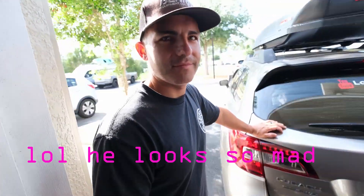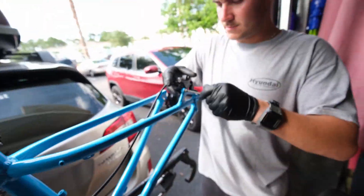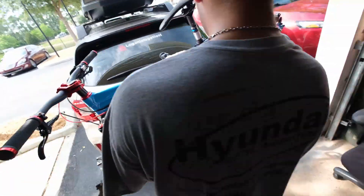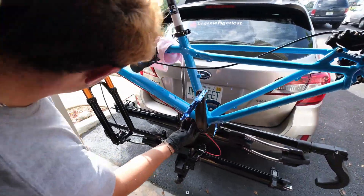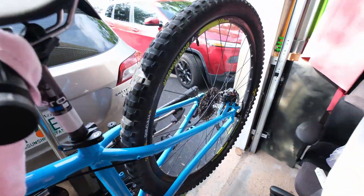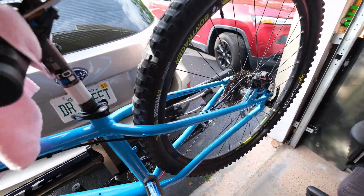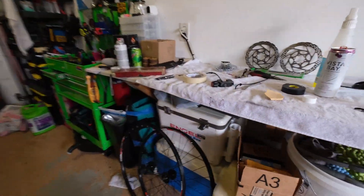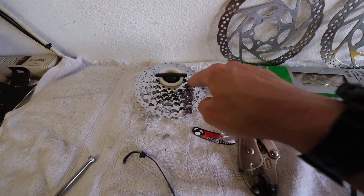I'm pretty sure y'all met my other sister Garrett. We took the wheel off my bike and put it on his just to try it out, because he still needs to get some hubs so he can put the cassette on.